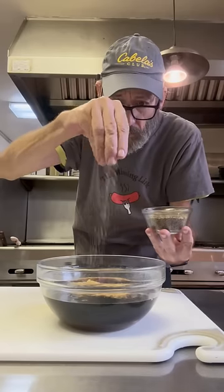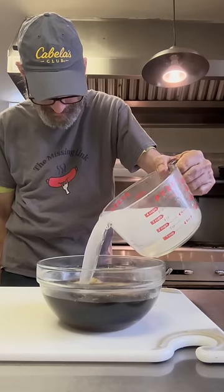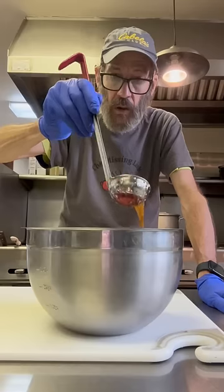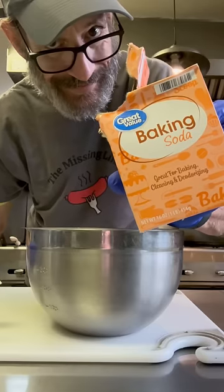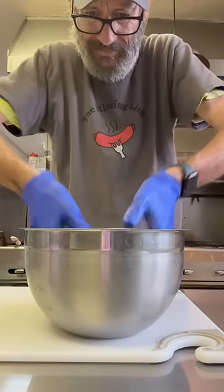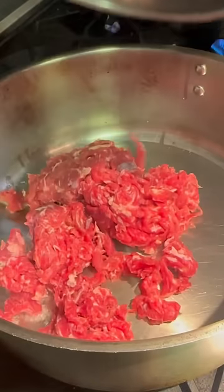I'm gonna add a little bit of sesame oil, some black pepper, and we'll throw in some water so it's not overly salty. Give that a stir. Now I take a little scoop of that and put it on my meat to marinate, and I add some baking soda. We're gonna mix this up and let it set for like 20 minutes, then we'll throw it in a pan and start cooking.